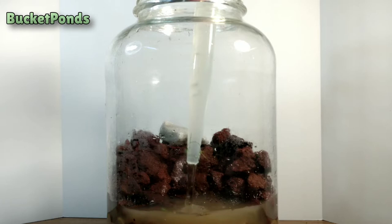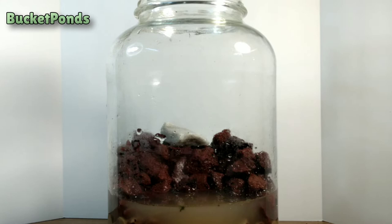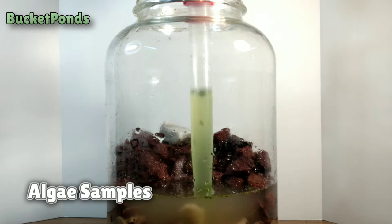Now we're adding live cultures. These are ostracods, tubiflex worms, paramecium, some planaria — all sorts of different pets and small creatures that we raise independently. And we're going to add them in here.